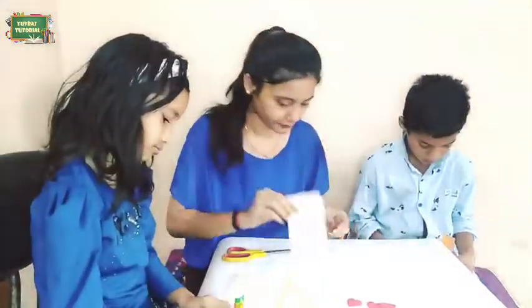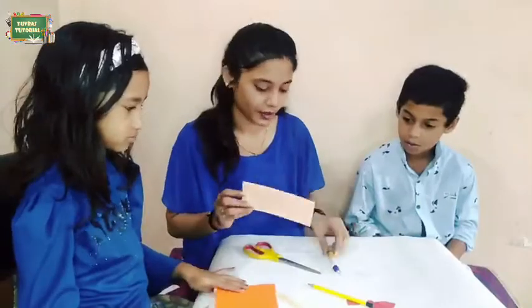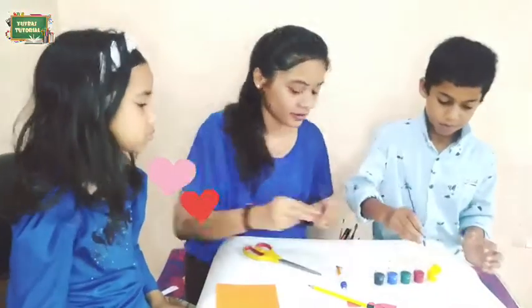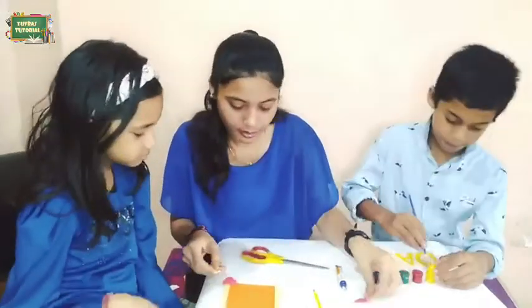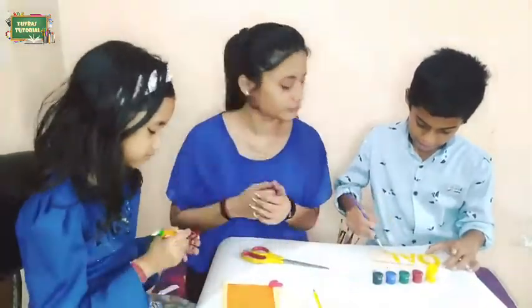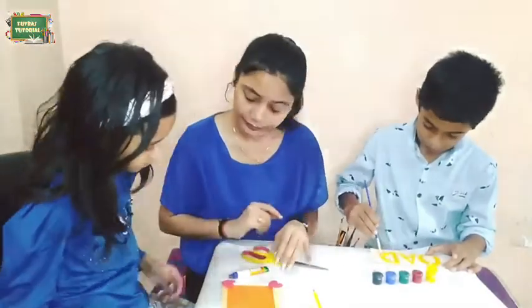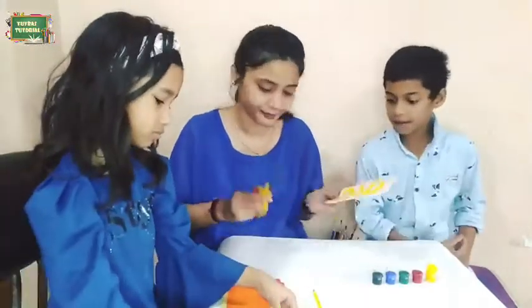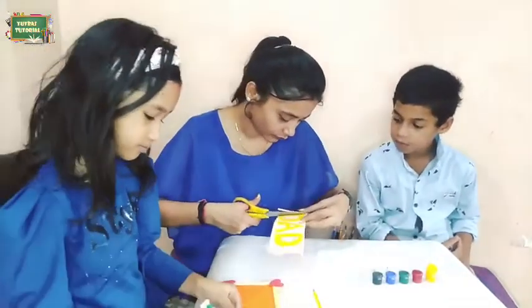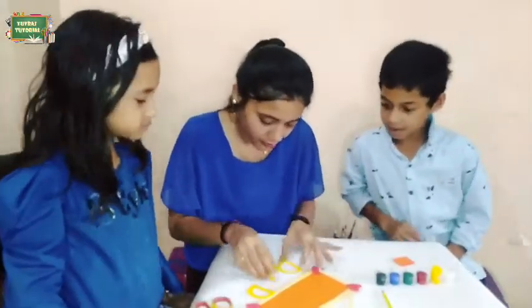Then we will take a cardboard or any other thick paper. On that paper, we will write 'DAD.' We will color the letters, cut them out, and stick them on the frame.